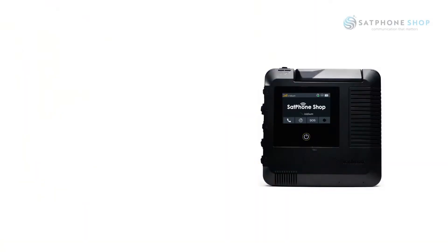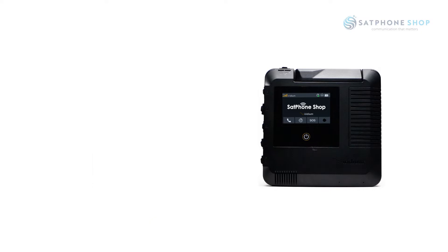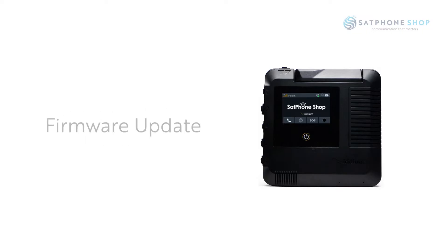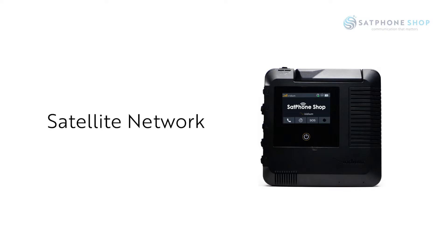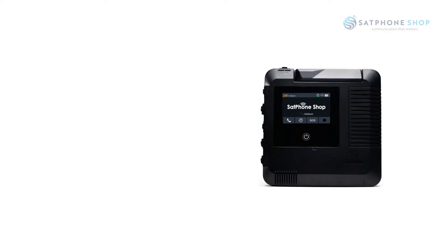The first time you switch on your Go EXEC you will be prompted on your smartphone app to do a firmware upgrade, so it's important to make sure that you have access to your wi-fi network or your mobile network for the firmware upgrade to be downloaded. Do this before your adventure when you're relying on the satellite network. Once the firmware is uploaded on the smartphone, the app will automatically download that to your Go EXEC, and once it's done you'll be ready to continue setting up your Go EXEC ready for use.